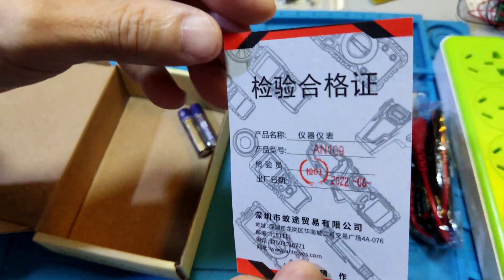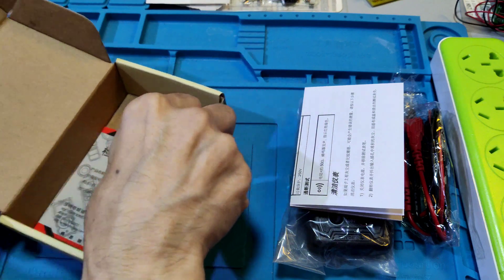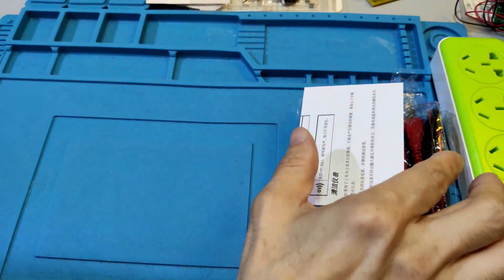Let's see the pass card. There is the pass card. And now we'll see the user manual first.